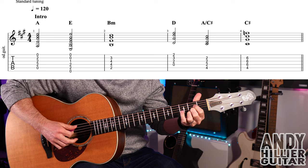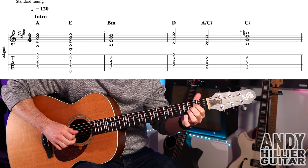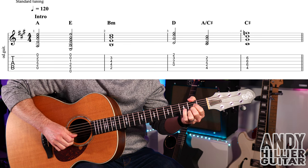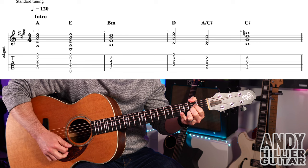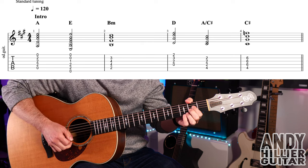To play that, we've got an A chord — first finger on D2, second finger on G2, third finger on B2 — playing from the A string downwards. And for the rhythm, just go down, down, down.